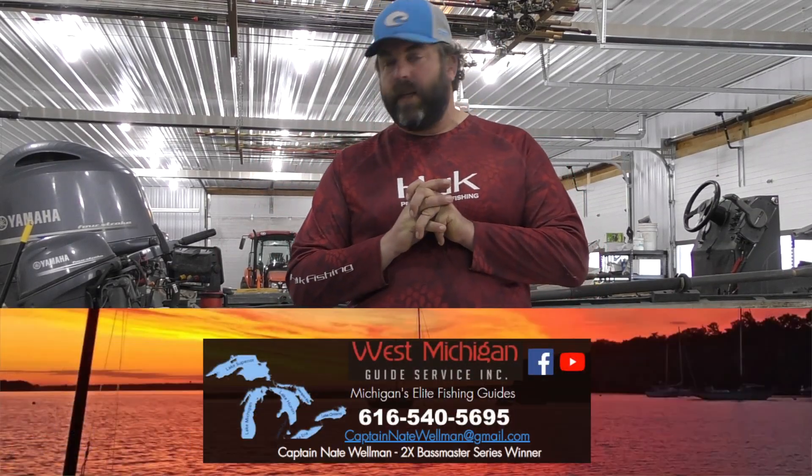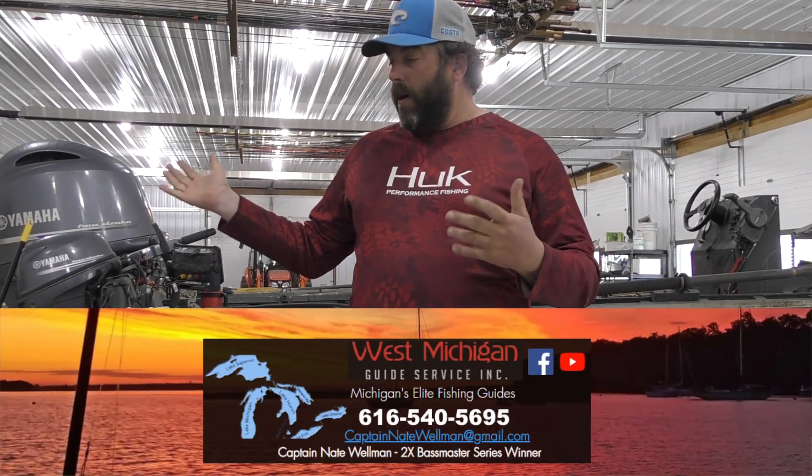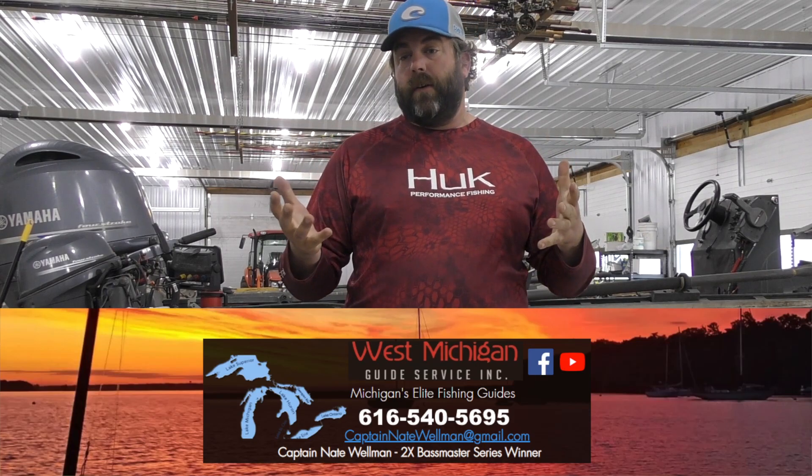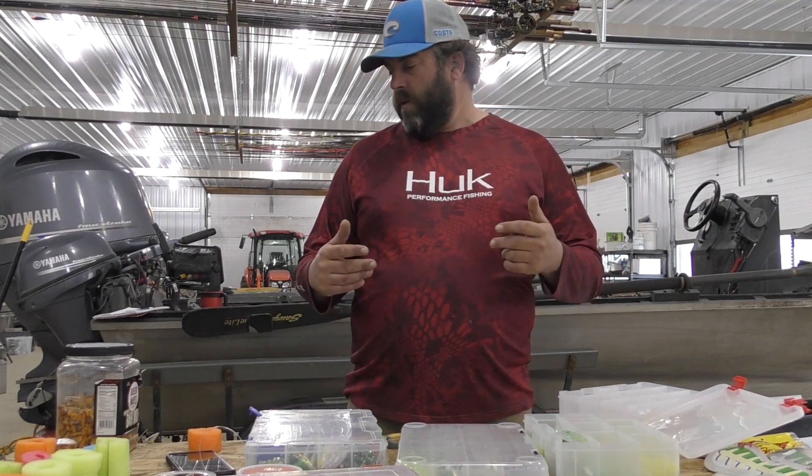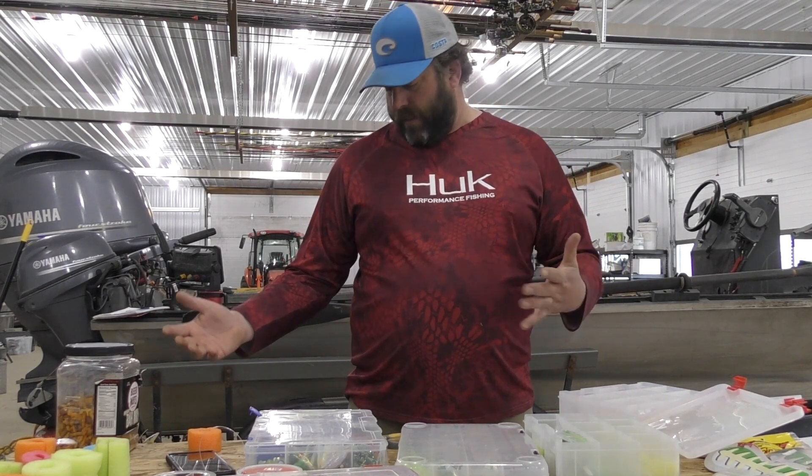Captain Nate here, West Machine Guide Service, in my barn, and we are doing our cleaning and organizing. Something I want to talk to you about is, what do you do with all of this stuff?